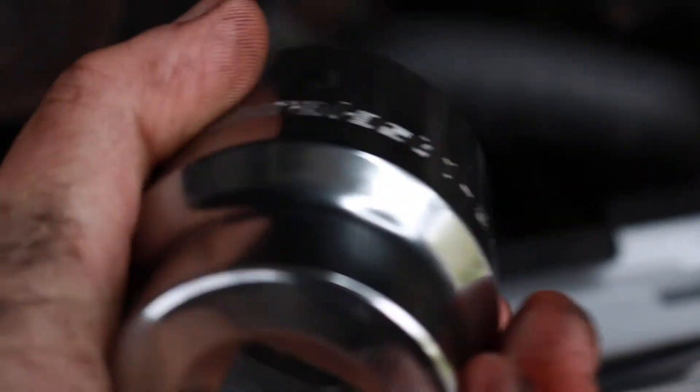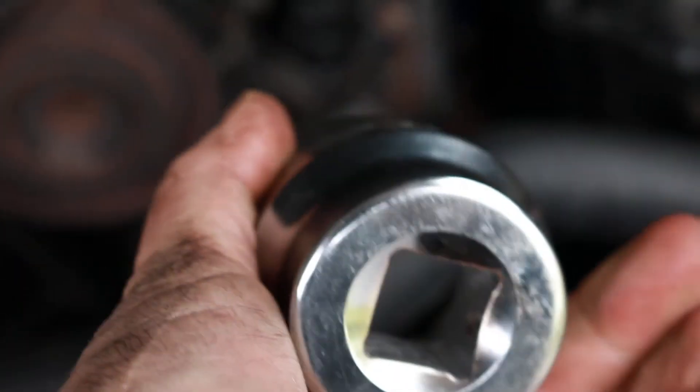I've got the new seal in there. I used a big socket to push up against it and push it in, then gave it a light tap until it was all the way seated in there, ready to put the crankshaft pulley back on.